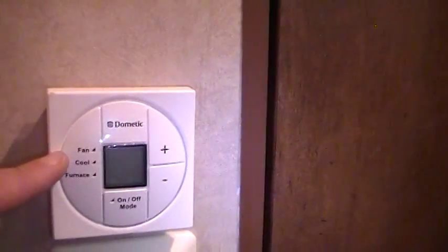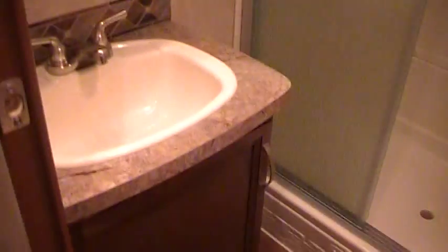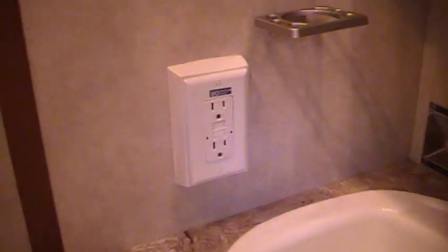Going down the hallway, you've got the central vacuum system. There are air conditioner and furnace controls with a fan mode for high and low, or just fan mode to circulate air. There's storage under the counter and the water pump is back there. You've got a ground fault electric breaker in the bathroom that controls many of the outlets, along with a toothbrush holder and a toilet paper holder you can mount where you want.